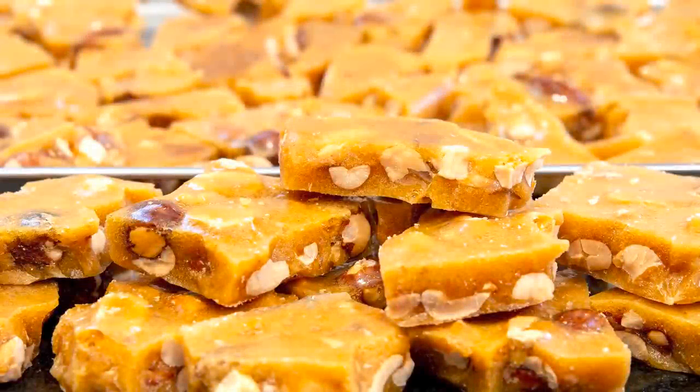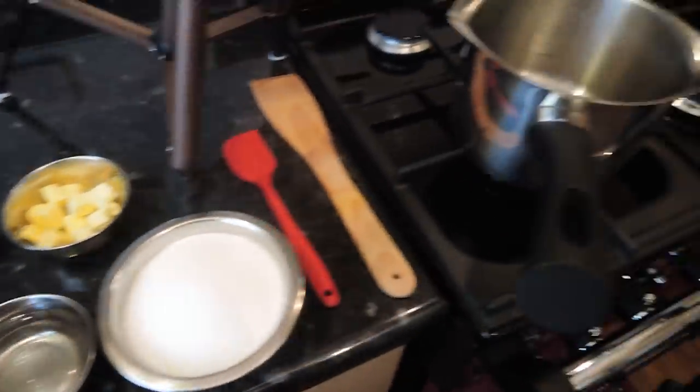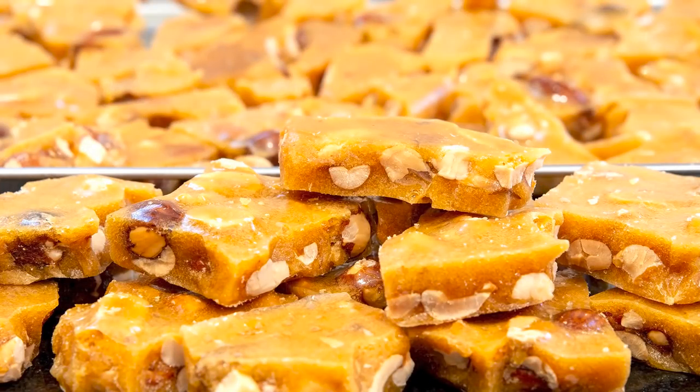When making any kind of toffee it's important to have everything ready before starting the recipe — that's equipment and ingredients — because you don't want any distractions at all when dealing with these high temperatures. There's only a few seconds in between making it and ruining it, but I'll talk more about that as we go.